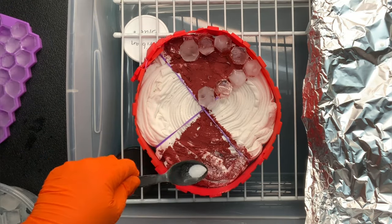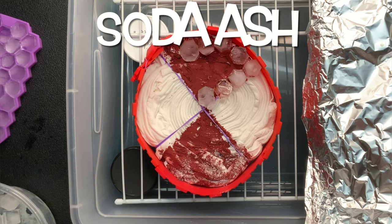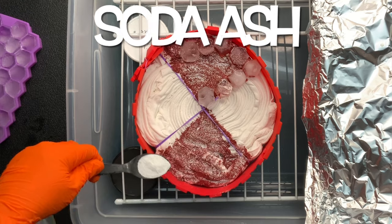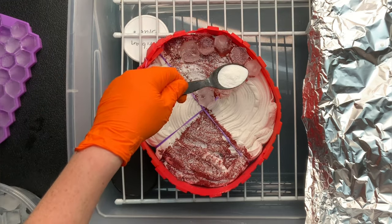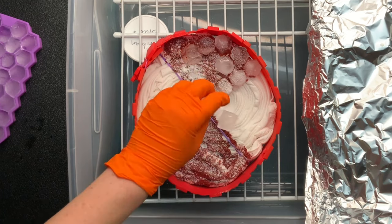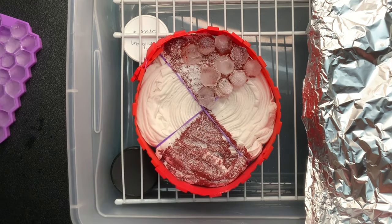I got on autopilot and almost forgot my quick little sprinkle of soda ash for good measure. The shirt is pre-soaked in soda ash so it should be okay, but I just like to add that little quick sprinkle for good measure.